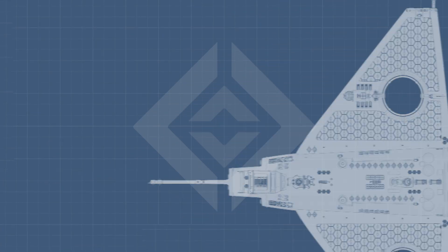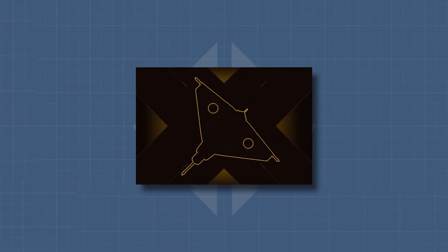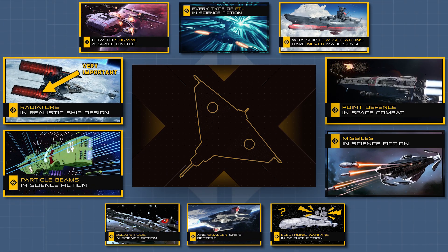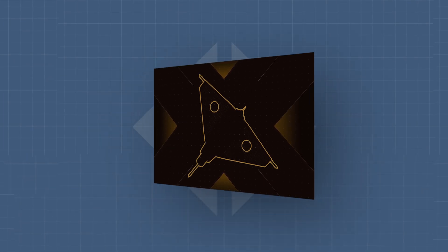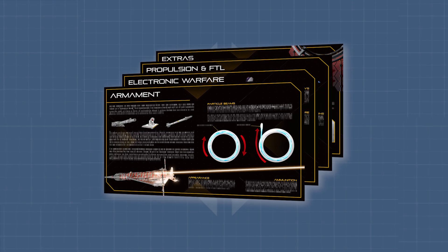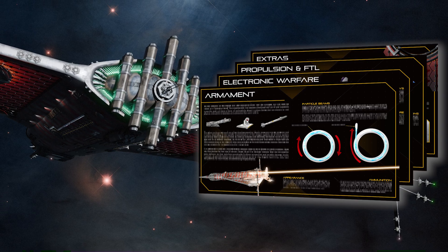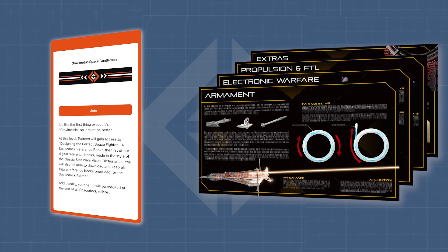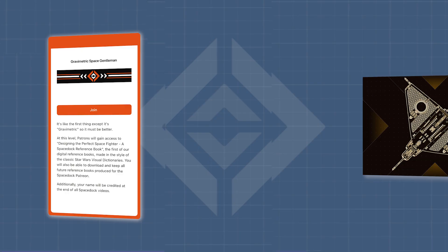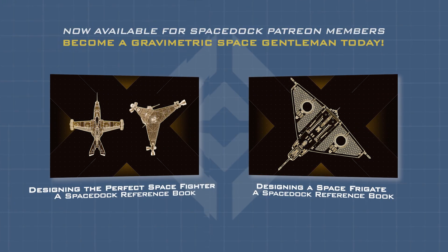A quick thing before today's video. I am very proud to announce the release of the second Spacedock reference book. See the topics of popular Spacedock videos applied to the design process of an original space frigate, the Mischief Class and its refit. Brought to life in 3D by artist Holly Jenker with extra illustrations by Ethan LeRoyth. Pledge at the Gravimetric Space Gentleman tier on our Patreon to get your own copy, as well as the first book on Space Fighters. Links in the description and pinned comment below.